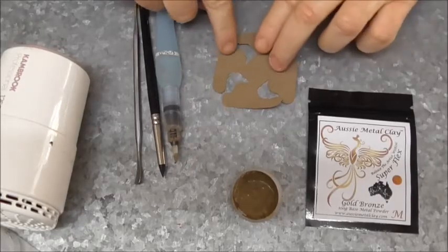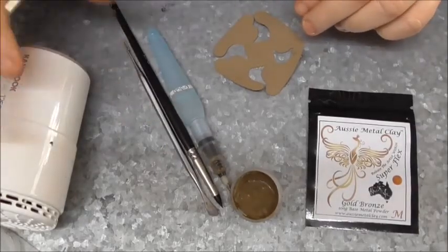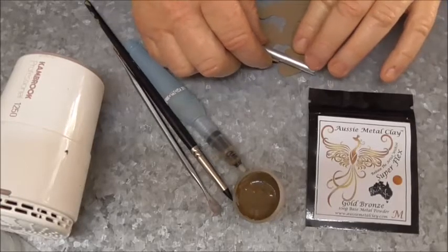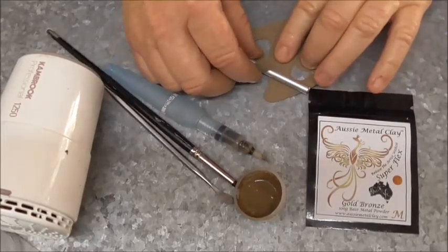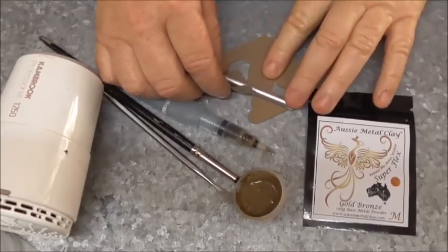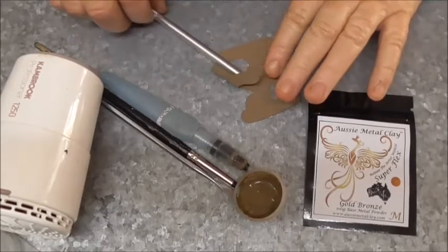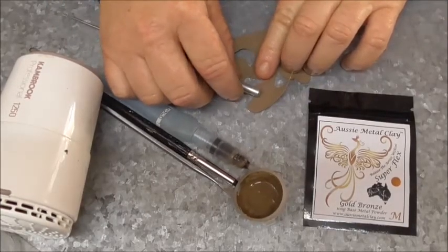So what I have done is — these are the tools here, but you can use your own. I also use a hair dryer just to set it a little bit quicker. So I have gently teased the edges. You must tease each section that you are going to move. It's a bit like waking up the clay.